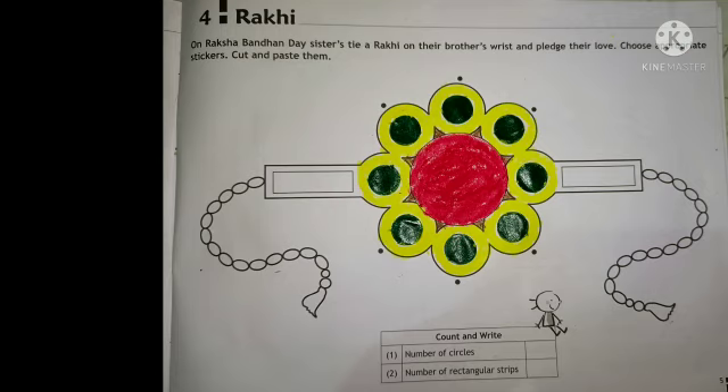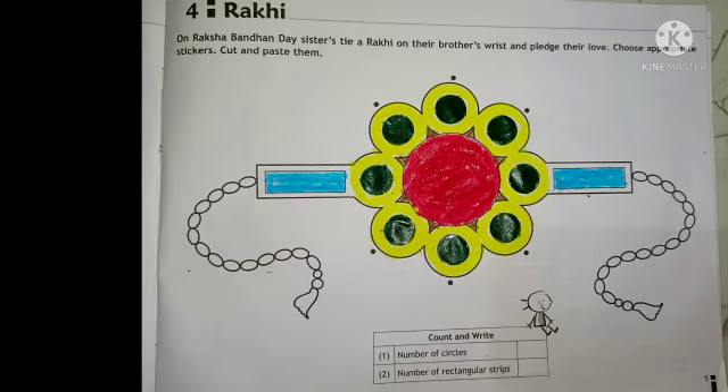Children, here there is a big circle. How I have colored it, same way you should also do. Now children, here they have given both sides rectangles. How I have colored the rectangle, same way you should also do.